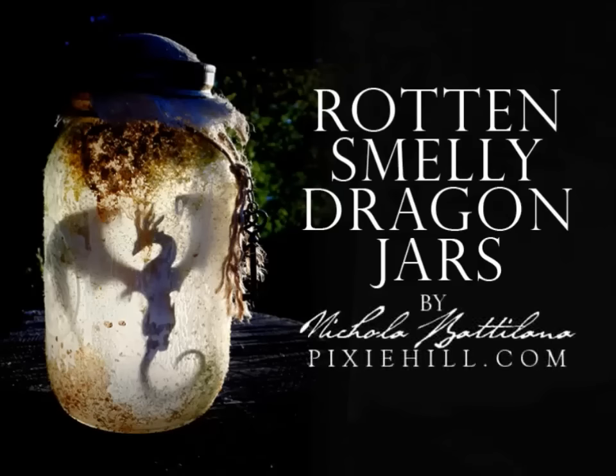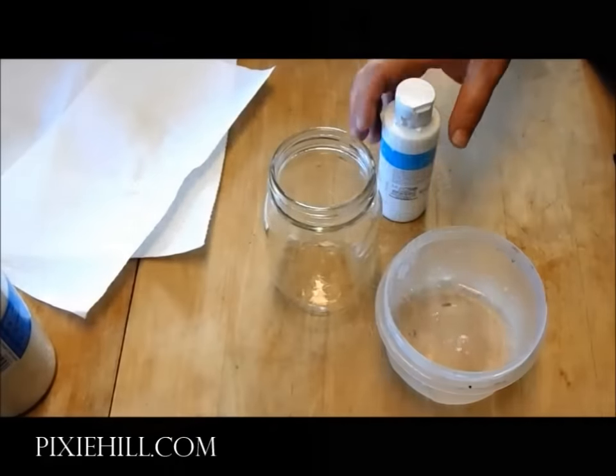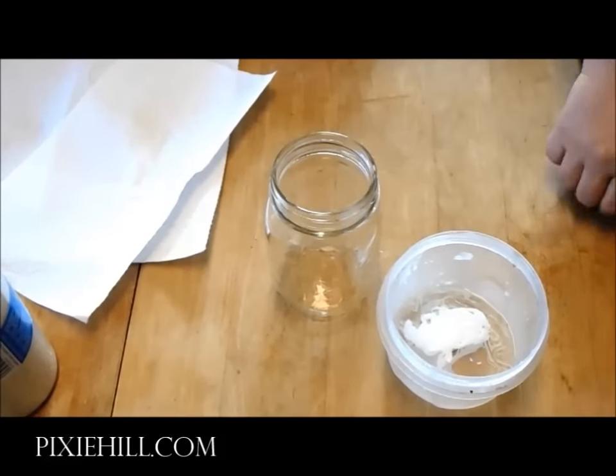Let me begin by saying that it is not a good idea to keep dragons in confined spaces, and most dragons are not rotten or smelly. Okay. Let's make a rotten, smelly dragon jar.